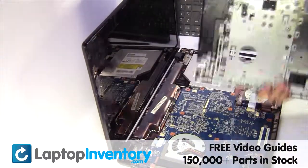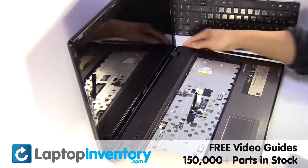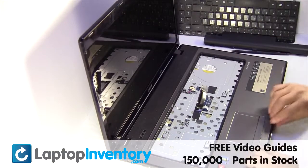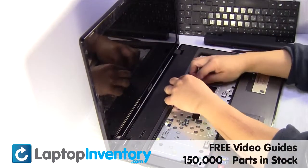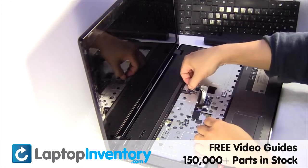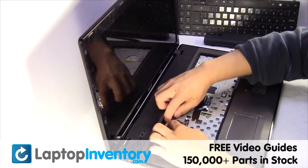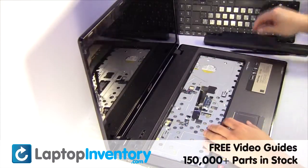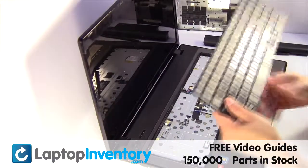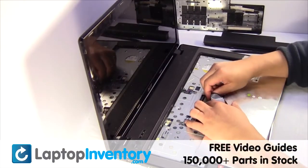Remove the palm rest. Place the touchpad back in place. Plug the keyboard cable back in.